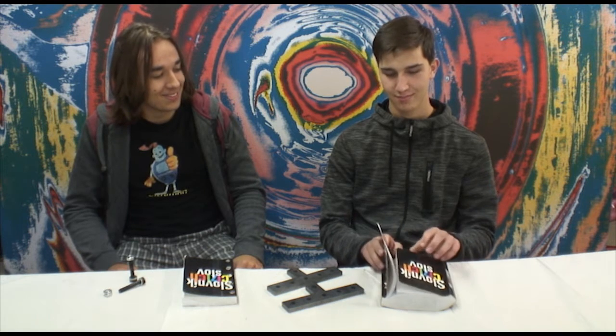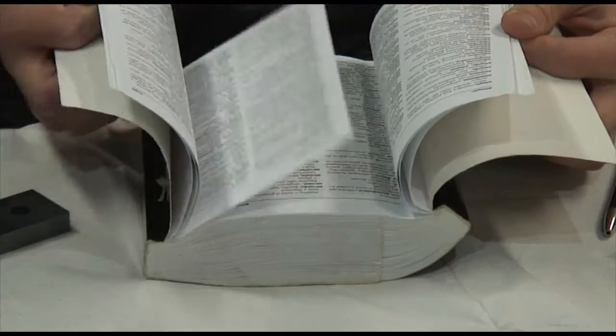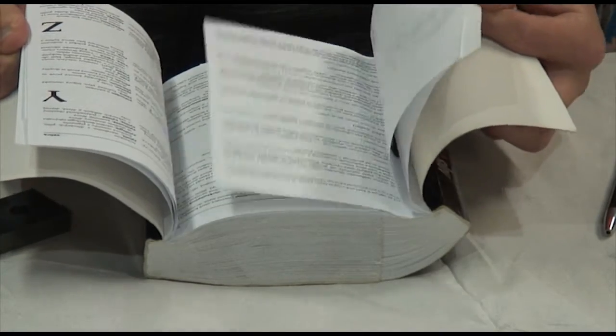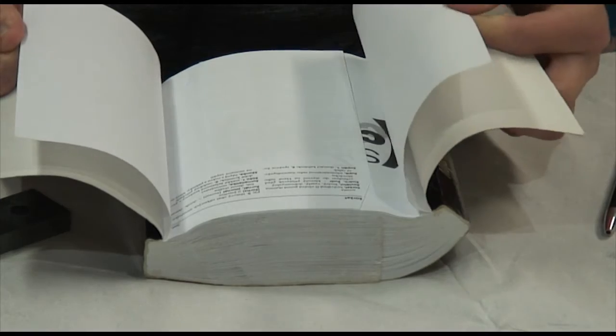First thing we're gonna do is put the two books together and fold them page by page, as demonstrated by my assistant here. The important part is to really do it page by page, since what we're going for is the biggest amount of friction between the pages.